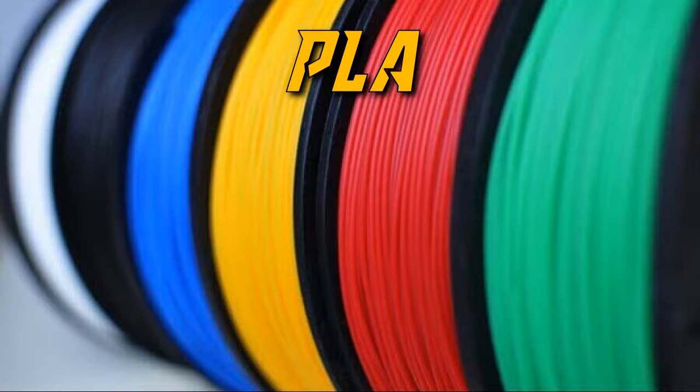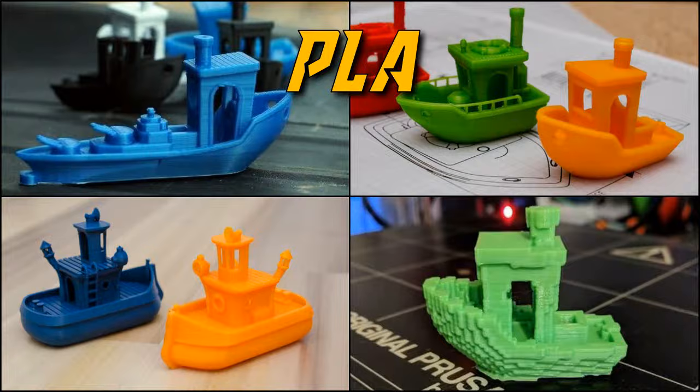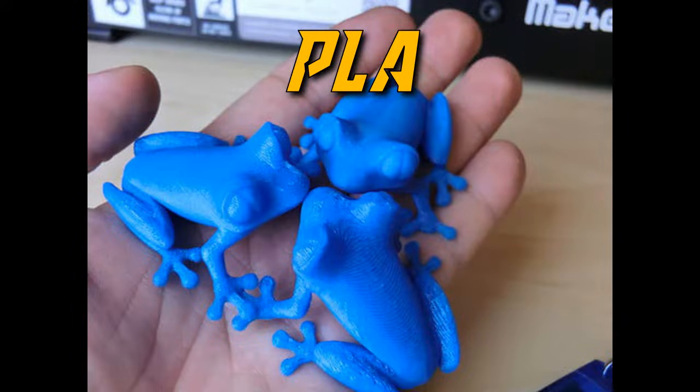Shrinking and warpage with this material is minimal, allowing for it to be used in popular open frame style printers made for desktop use, like the popular Ender-3 series.